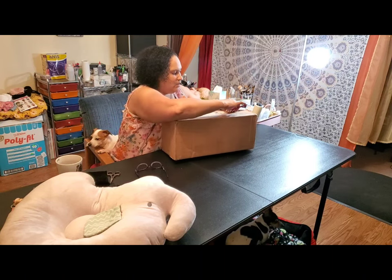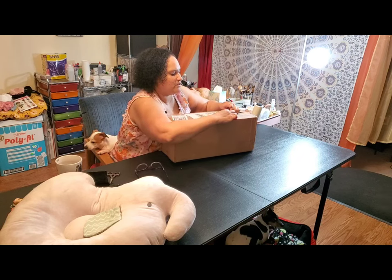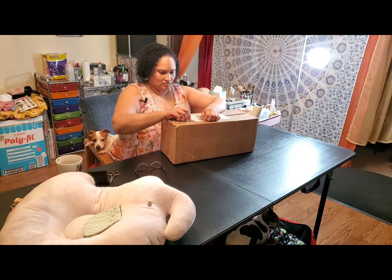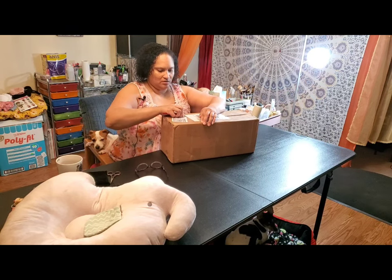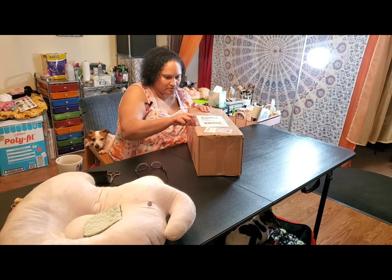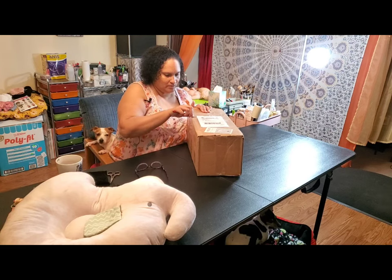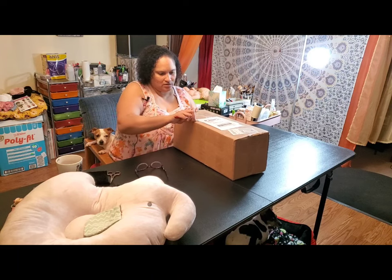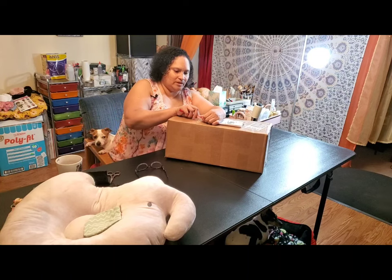This is the Steven Sculpt from Bountiful Baby. I've actually been looking for the Nino Sculpt painted, but I ran across Alicia's page and I couldn't resist this little baby.